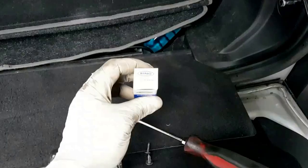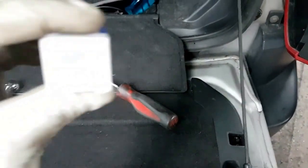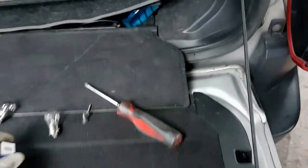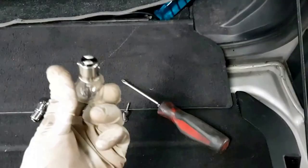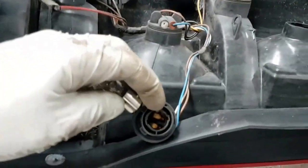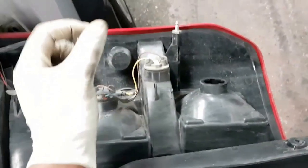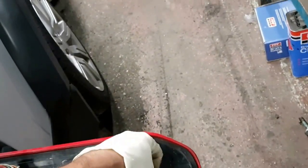I've got the replacement bulb here. It's a 380 bulb, which is a double filament. A single filament is a 382, so you need a 382 bulb. We're going to replace that first and see if that fixes the problem. If it doesn't, that means there's an electrical issue, but we're going to try that first and then go from there.